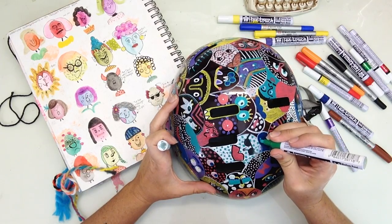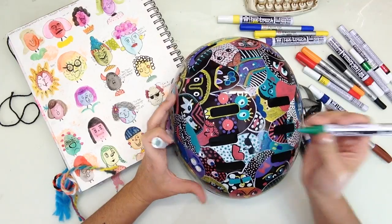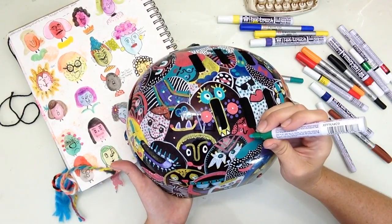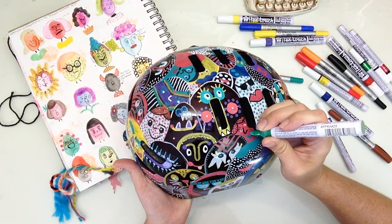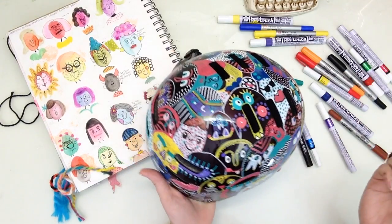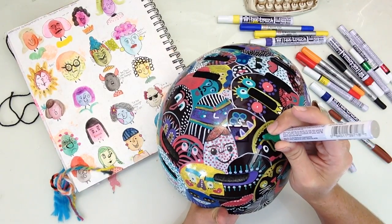The first thing I did is using a white paint marker — a white pen touch — I made semicircles or egg shapes starting along the bottom edge all over the helmet, and then I just kind of stacked them on top of each other until they met at the very top of the helmet. These were going to be the bases for my faces.